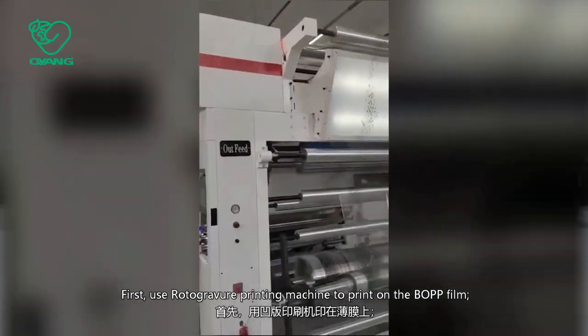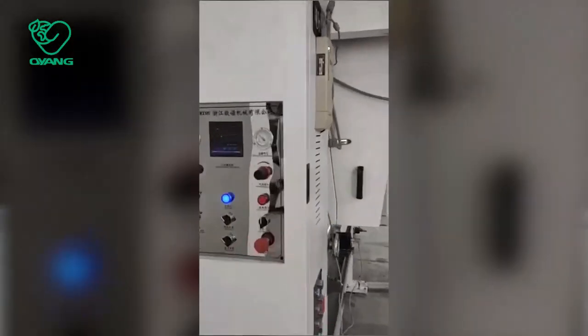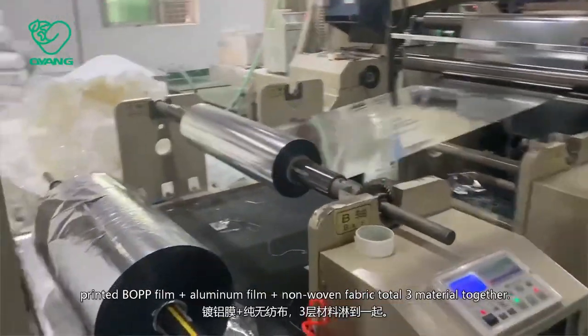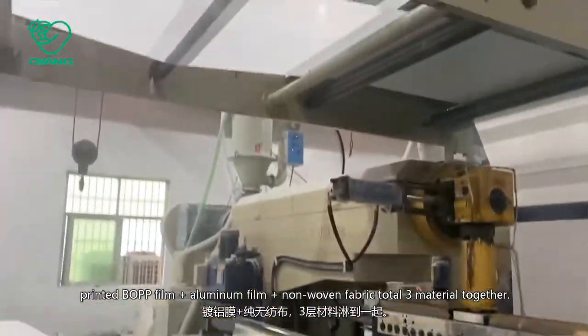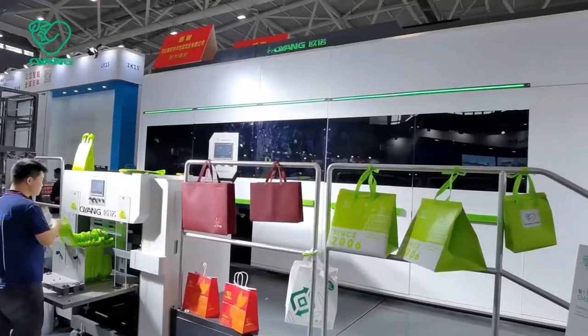First, use a rotogravure printing machine to print on the BPP film. Secondly, use a two-extrusion-head laminating machine to laminate the printed BPP film, aluminum film, and non-woven fabric — three materials together.